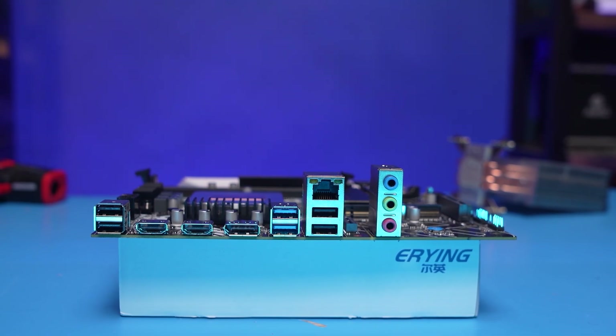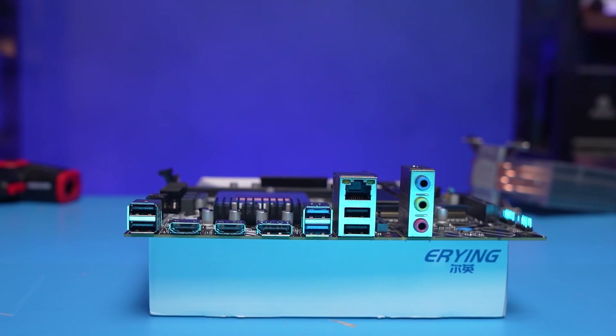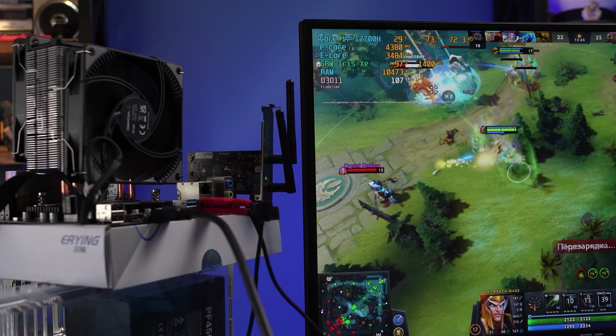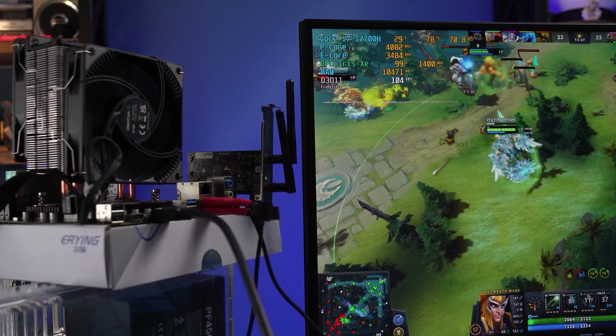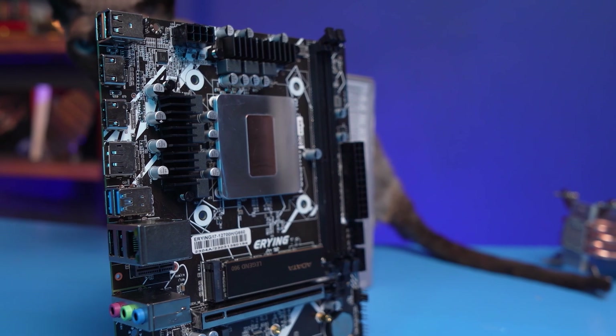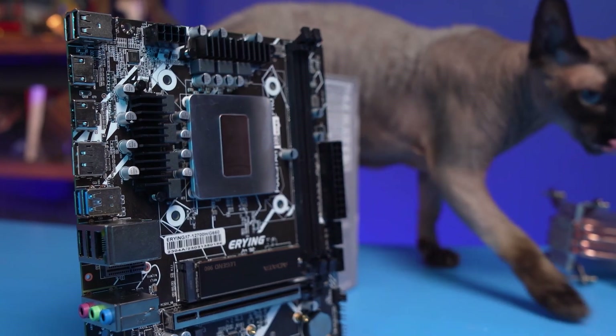As for SATA ports, the board doesn't have many. Same applies to USB. There are a couple of HDMI and DisplayPorts, so you can connect three monitors. The integrated Iris Xe graphics is still good, and we will test it as well. Overall, this board is similar in features to the simplest H610 chipset solutions, and the two RAM slots hint at that too.